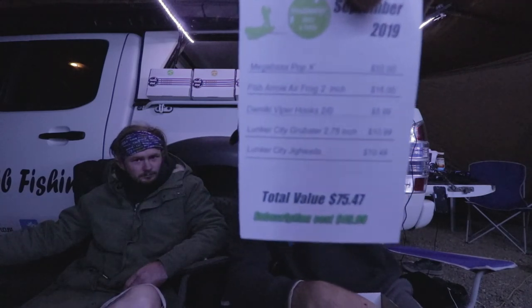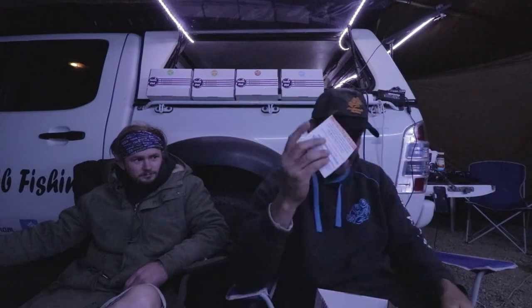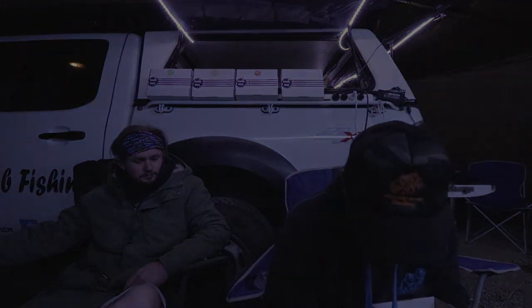We've got five items in here, and if you're a subscriber this would have been $50, and you have got yourself $75.47 worth of amazingness. So that is box number one, and I am stoked with that box.